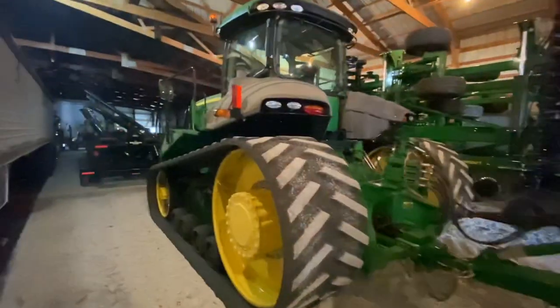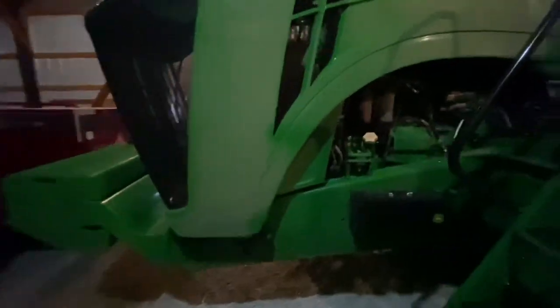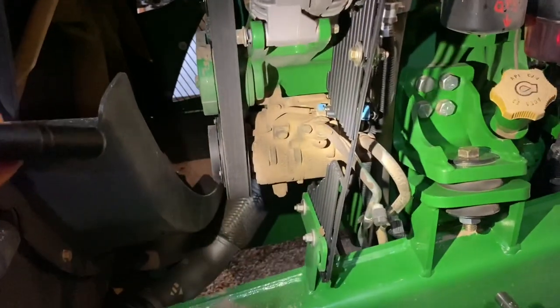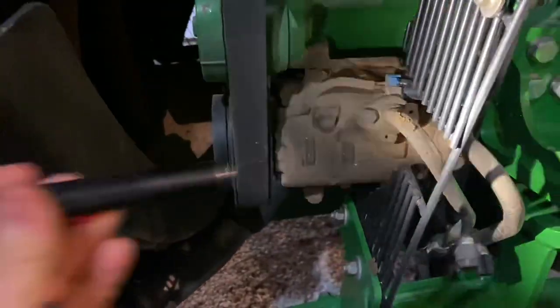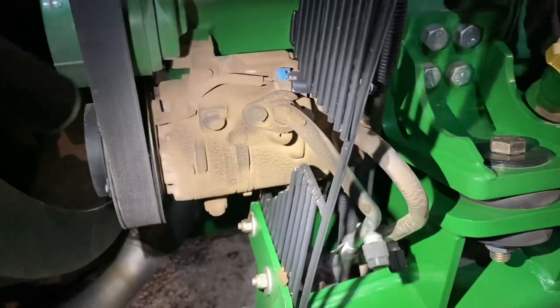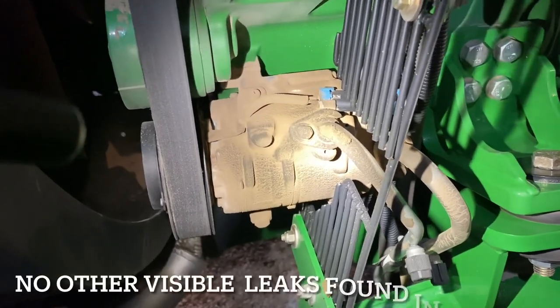We got a 9460RT that the customer says the AC isn't blowing cold, so let's take a look at it. Here's the beast right here, tucked away cozy in the shed. Let's look for leaks on this thing — usually where these things leak are on the AC compressor. We got the side shield off. Looks like we got a leak on the front seal on this compressor, and it's blowing back this way from the fan. You can see there's just dirt and oil everywhere on this compressor. So we'll go ahead and get a compressor coming, get this thing evacuated, put a new compressor on it, get it charged up, and then this thing should be good to go.